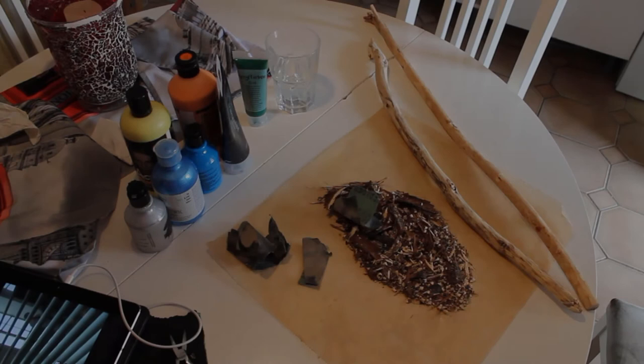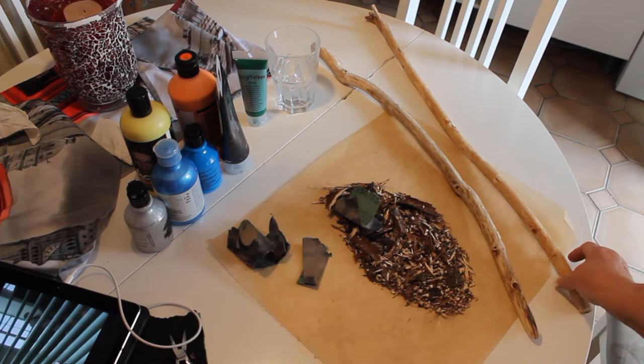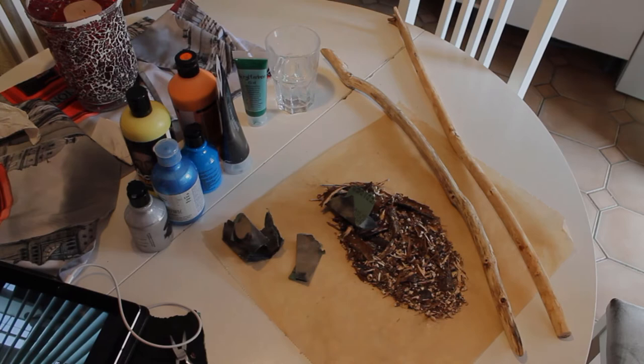Hi everybody, it's Kat from Creative Crafts and today's DIY is making a Native American talking stick. It's going to be a fun project — I have two sticks here, but if you want to know how to do this, watch further.